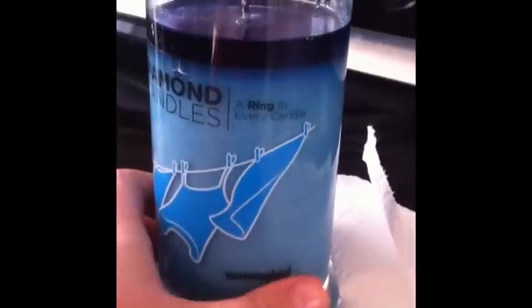If you can read that, it says there's a ring in every candle, and it's right behind this. And each ring is worth $10, $100, $1,000, or $5,000.